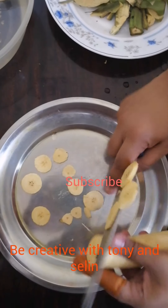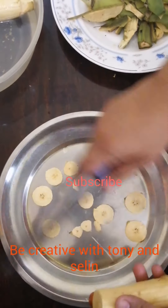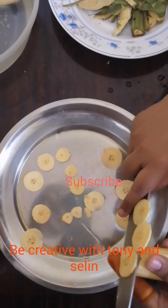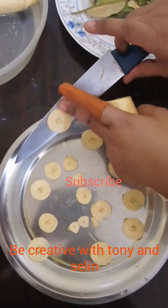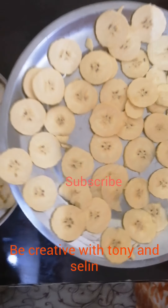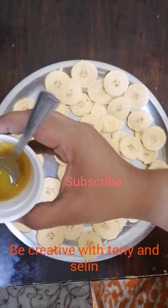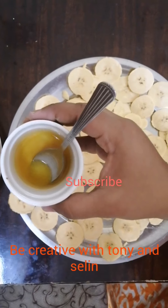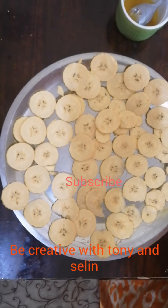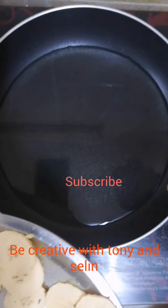Now we can cut the chips — they are very thin and very tasty. Now we add the chips, a little bit at a time, and cut them onto a plate. If we want, we add a little more chips and measure out how much we need.